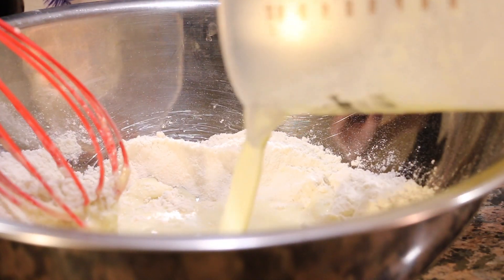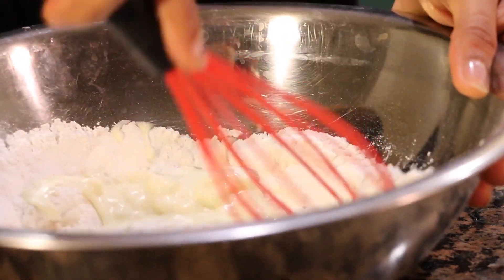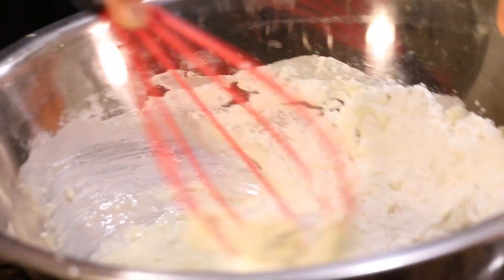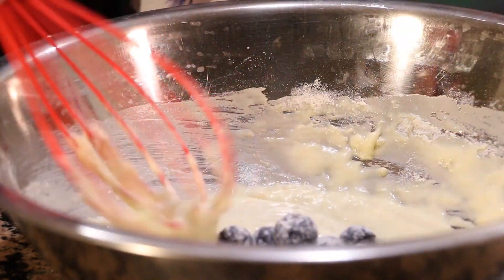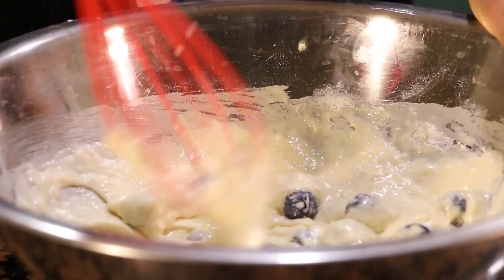Now we're just going to take our wet mixture and pour it right in. Only mix to combine — you don't want it to be too smooth because that means you're probably going to end up overworking your dough. Once everything is combined, I'm going to throw in my blueberries. They're pretty large, so as you can see I've coated them with flour — just mix that in.